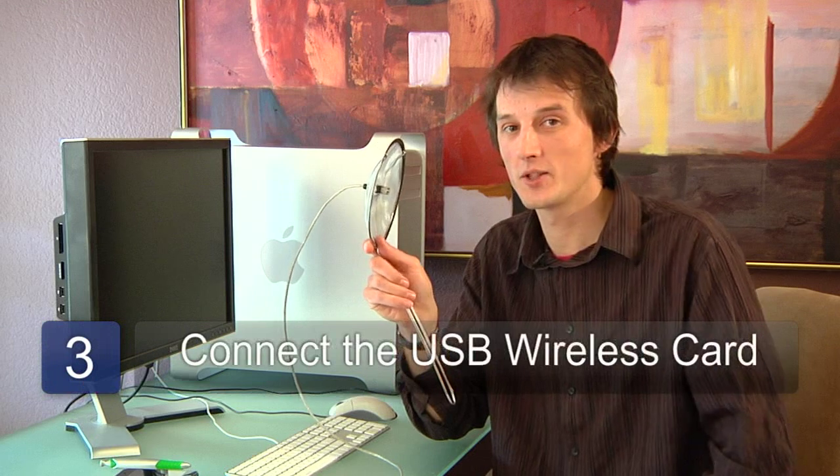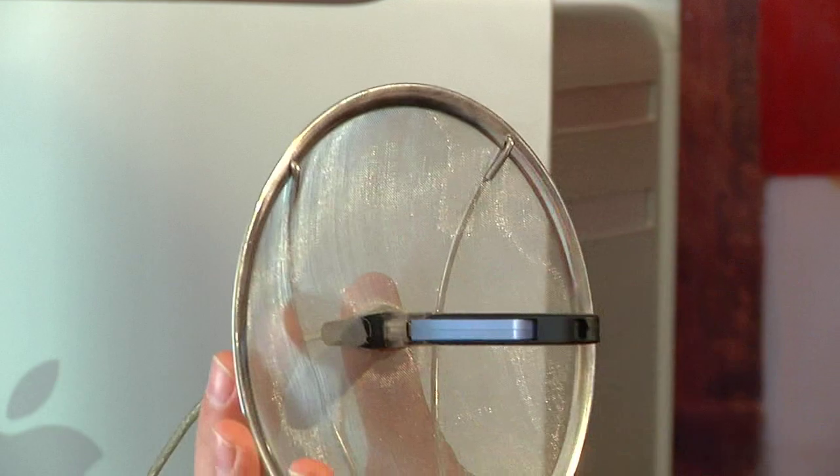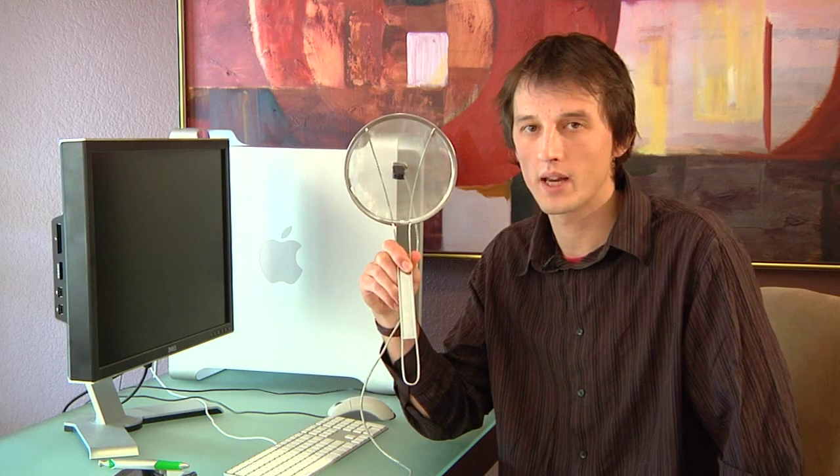The next step is to plug the USB wireless network card into the USB extension cord, plug the other end into your computer, and then point it in the direction of the wireless network you want to get a better signal to.